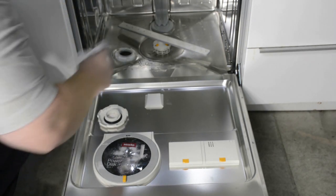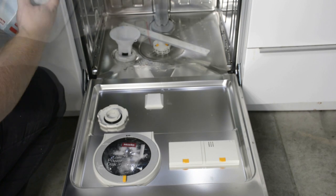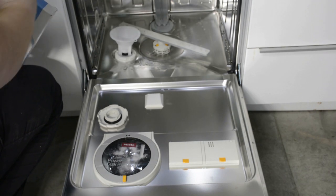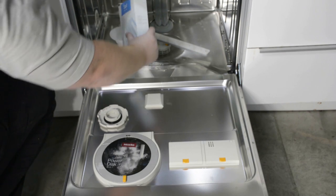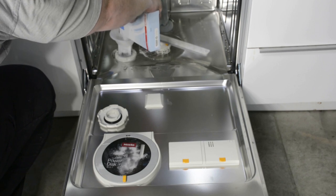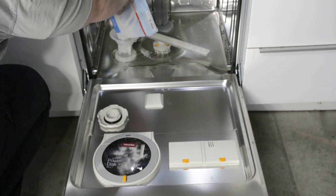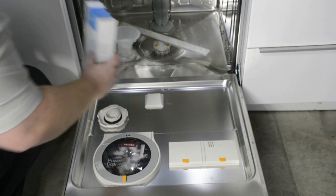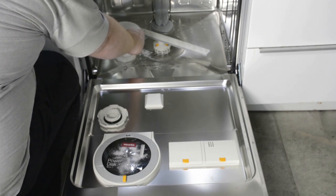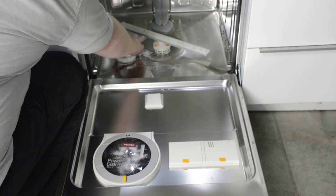After you're done filling the reservoir with water, use the provided funnel to put on top of the reservoir and fill the reservoir until you see salt all the way to the top. It is okay if some water spills out. Once the reservoir is nice and full, go ahead and remove the funnel and replace the reservoir cap.